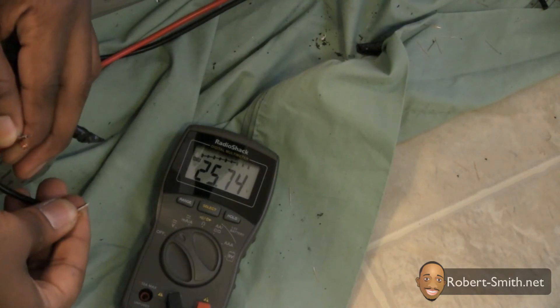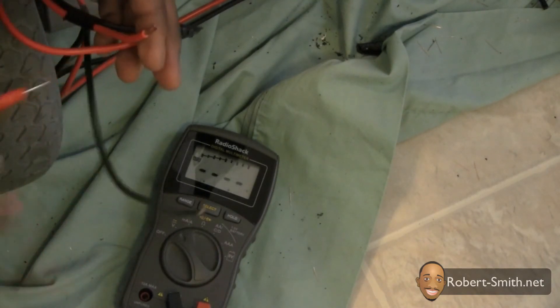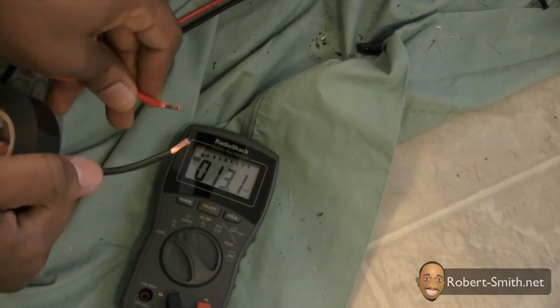Here I'm testing the voltage to ensure that I'm receiving 24 volts or above. In the next video, I will explain my process for hooking up the motor controller.